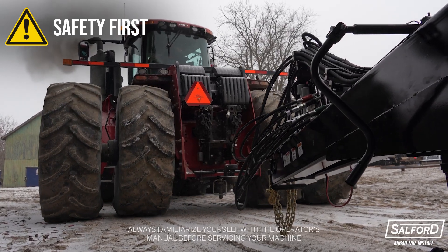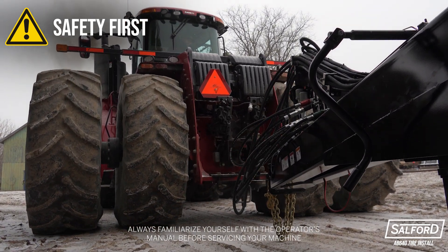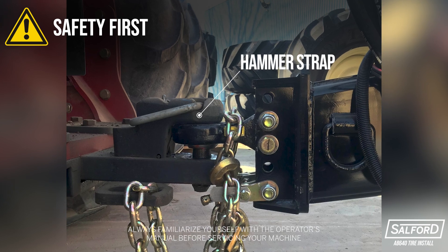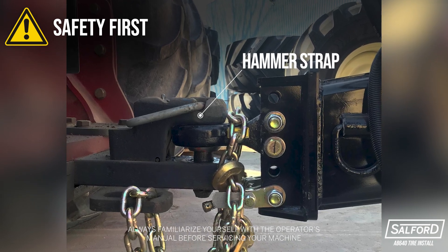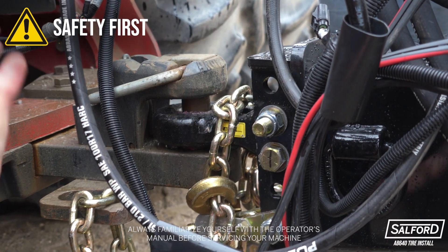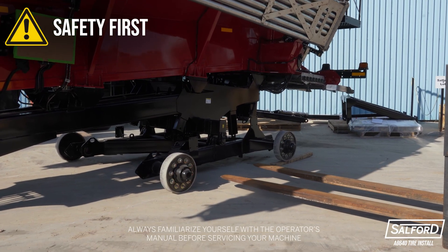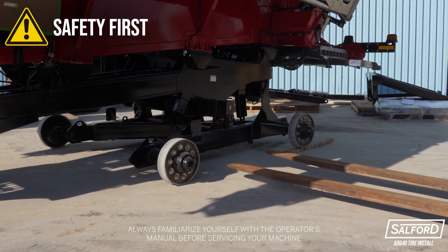Before starting the tire installation, hook the AB 640 to an appropriately sized tractor using a hammer strap that will keep the machine stable during the installation. Failing to secure the AB 640 to a tractor can cause the machine to tip and may result in serious injury or death. Only install the tires on solid level ground for maximum stability.